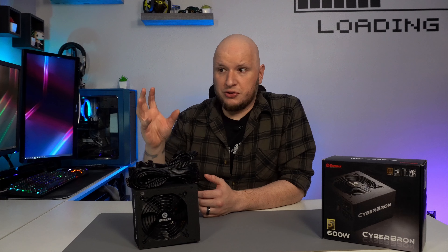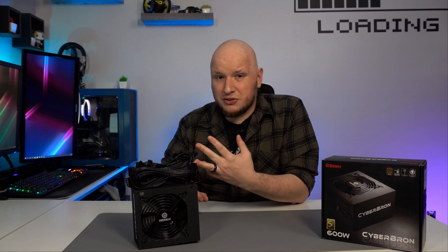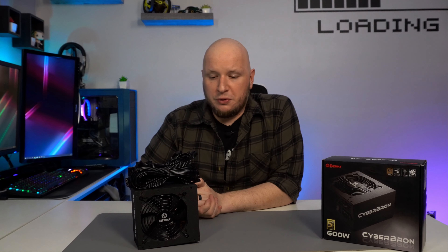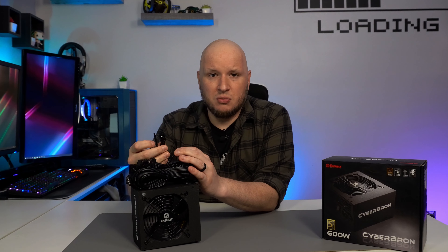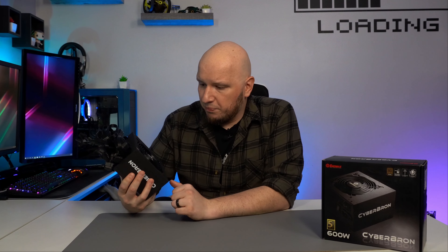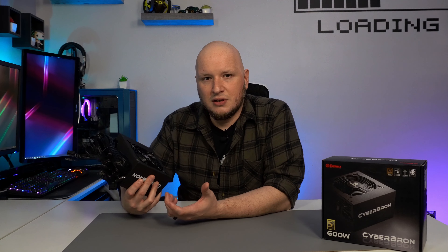Most power supplies you find at that price point are usually just 80-plus rated, maybe at best a three-year warranty, and you're still getting ketchup and mustard cables. The only thing I can honestly find wrong with this — and it's not even a common feature on expensive power supplies — is that these split connectors don't lock together. But you're going to build your system once and maybe do some upgrades in a couple years, so it's not a deal breaker. For $59, you're getting a decently built power supply with great features from a brand you know and trust — it's hard to go wrong.